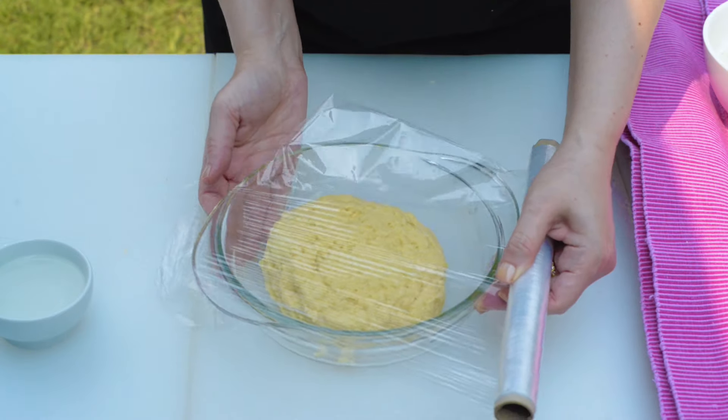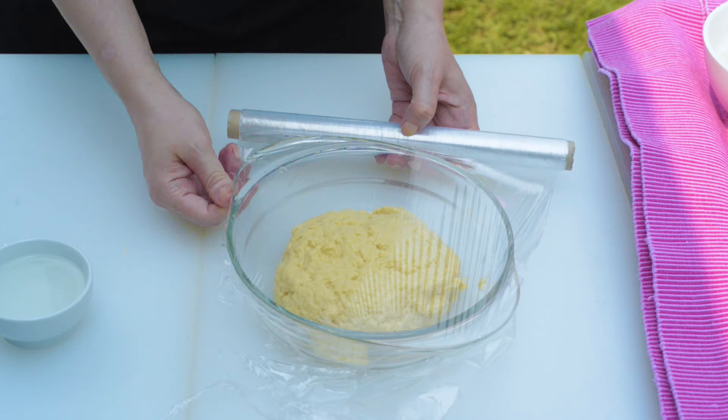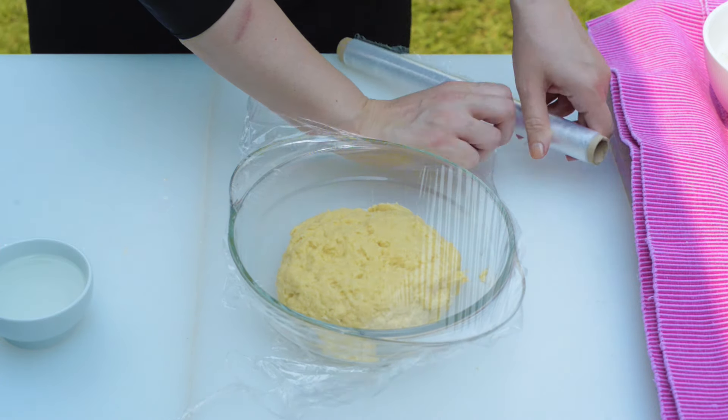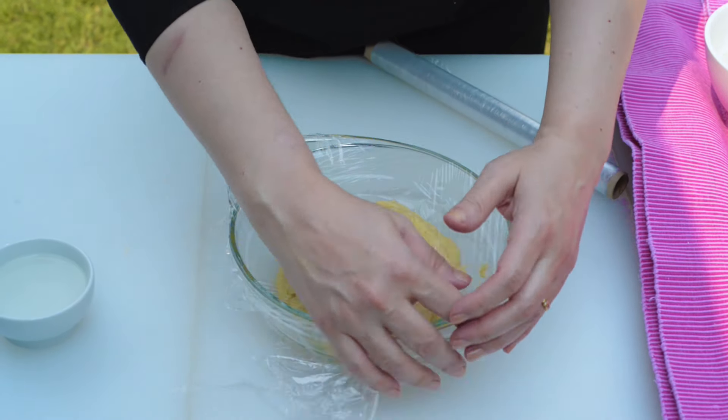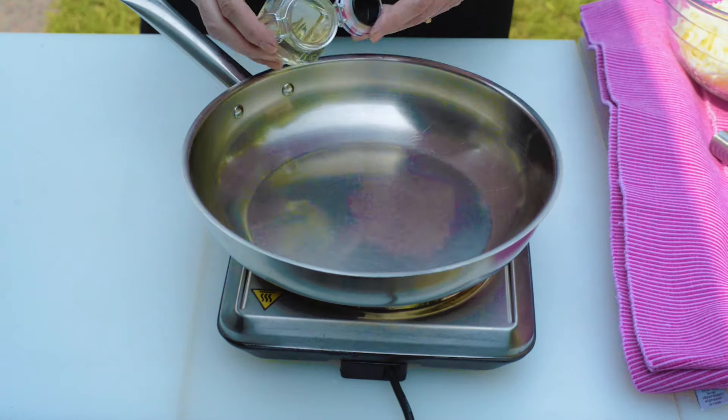Cover with cling film and refrigerate overnight. It can be refrigerated for up to three days. It's ideal to use whenever a recipe calls for puff pastry — the easiest alternative to puff pastry. Now see you tomorrow to make the filling.